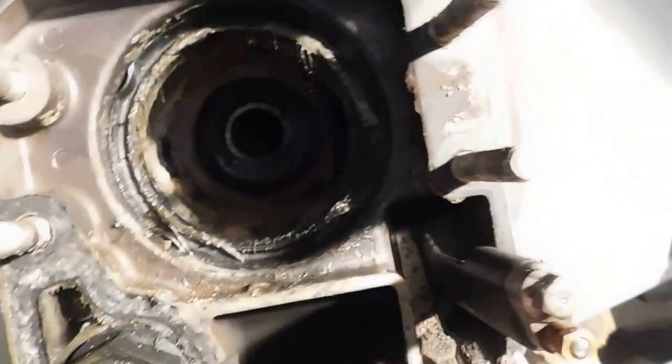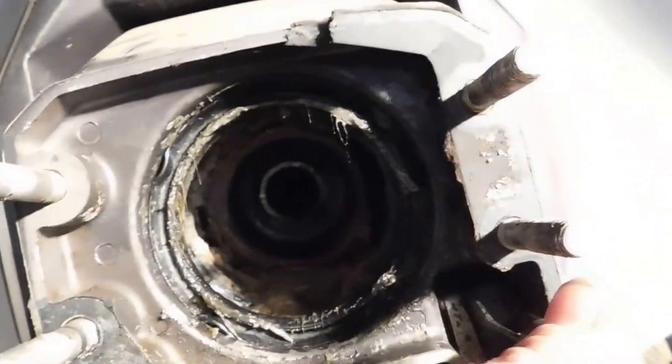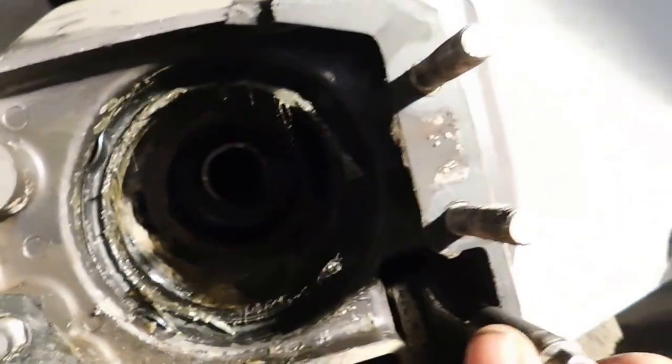It's an OMC Cobra and the drive is off. This is a mechanism that goes inside the boat to the shift block — it's the inner shift cable. And it's pretty yucky.